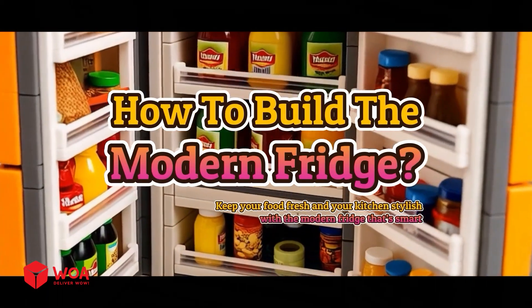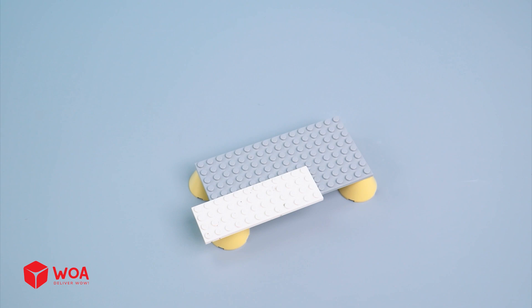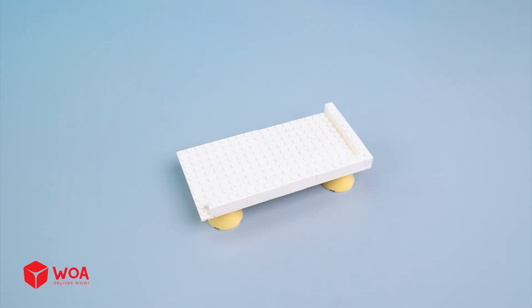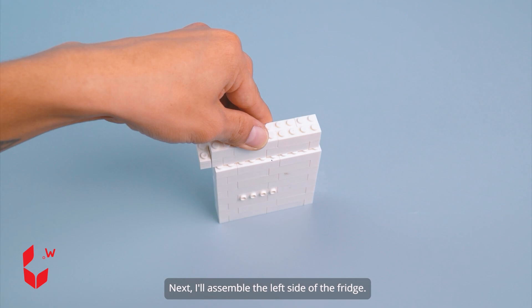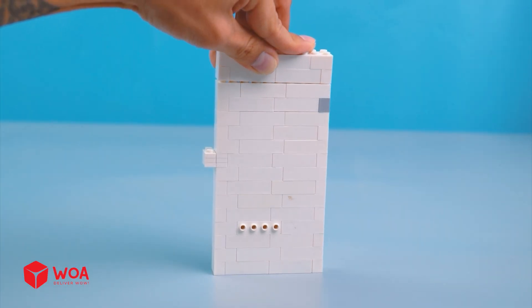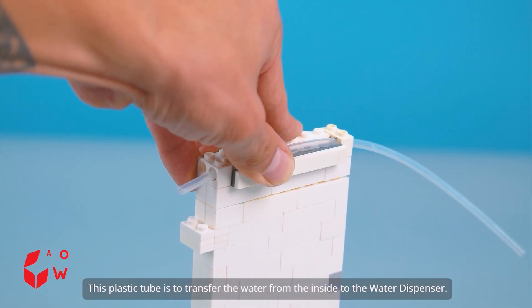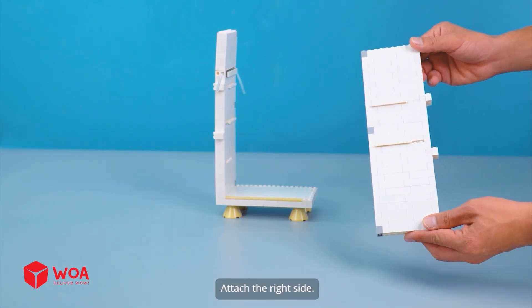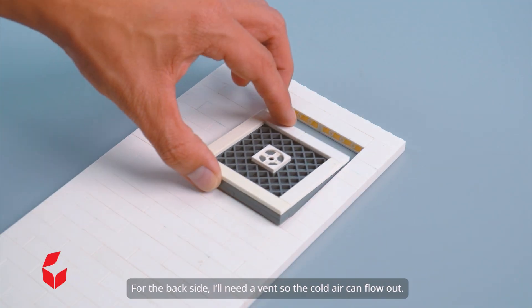How to build the modern fridge. First, I'll build the refrigerator. The base is done. Next, I'll assemble the left side of the fridge. This plastic tube is to transfer the water from the inside to the water dispenser. Attach the right side. For the back side, I'll need a vent so the cold air can flow out.